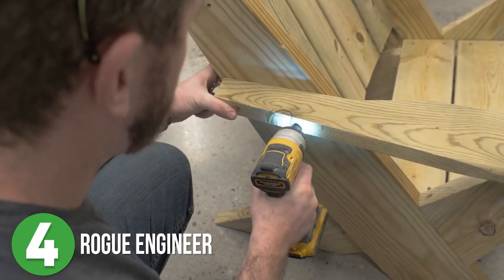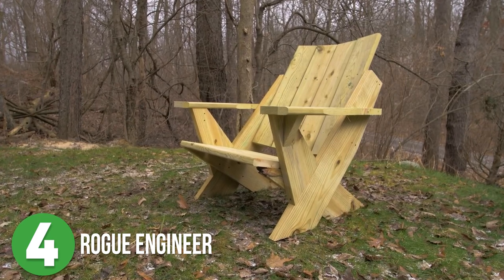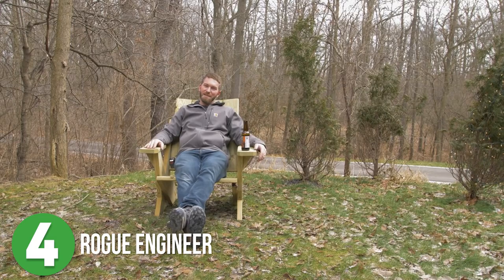This is awesome and it's such a simple build that it can be done in about an hour. Well, I would probably take longer, but you could get it done in probably an hour. Great job, Jameson.